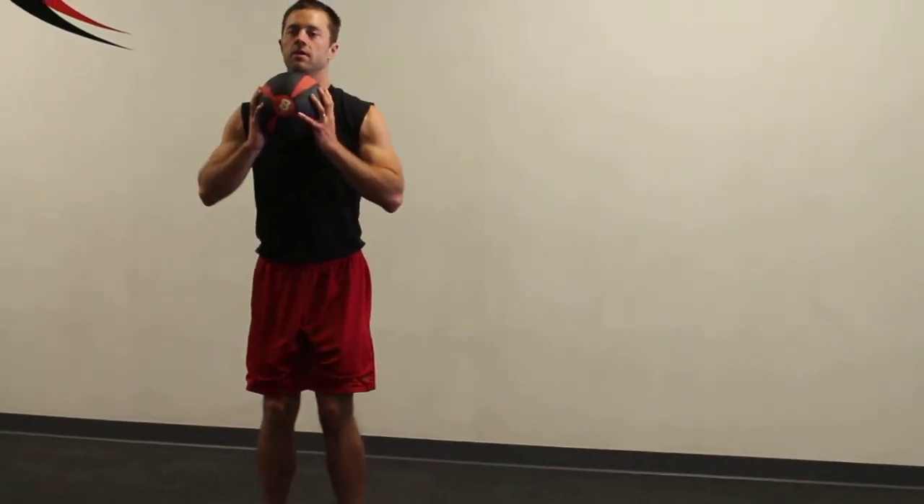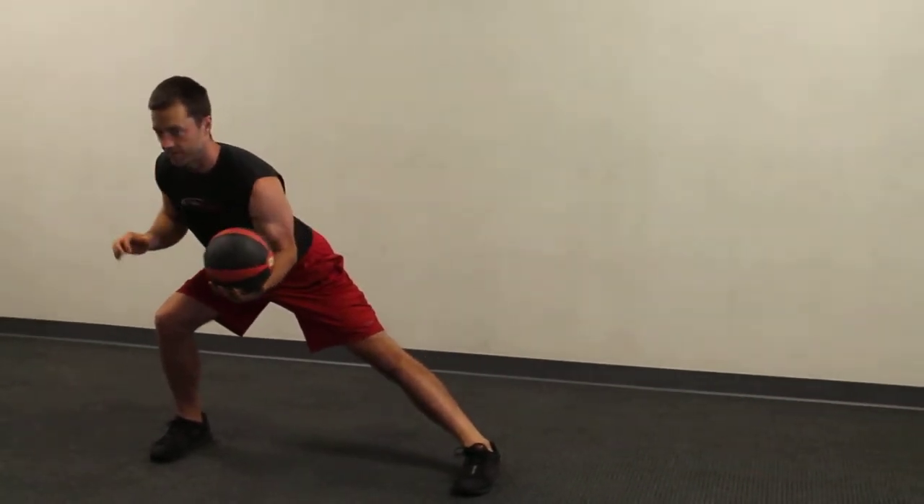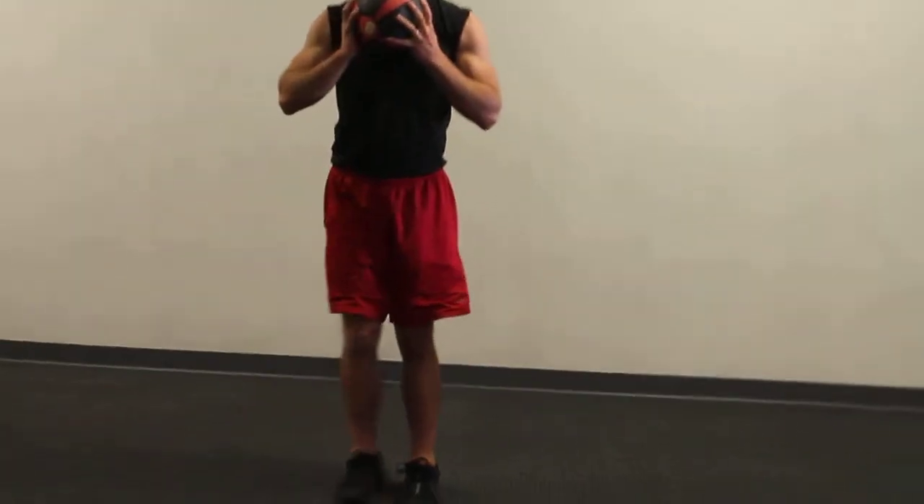I'm going to put the ball right on my chin, I'm going to take a big step out, the leg that steps is going to bend, and I'm going to come back to the middle.